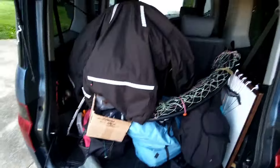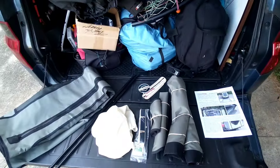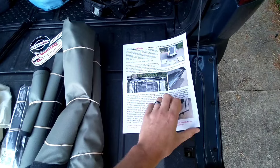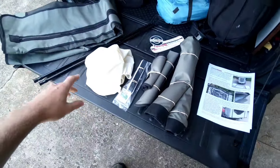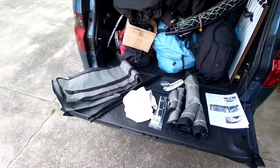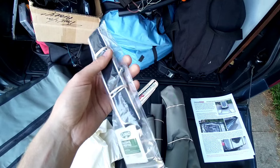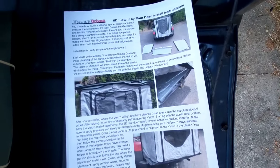Excusing the mess perpetually in the back of my car from my powered paragliding obsession, we have just a few parts really. The instruction manual looks like it's got a lot of really good pictures, very in-depth. Looks like five different pieces of fabric, these two poles — which I'm sure are supports for the hatch to stay open — a carrying bag, installation velcro, a few screws, and of course the stickers. Can't forget the stickers.